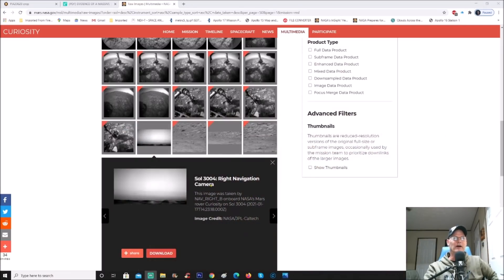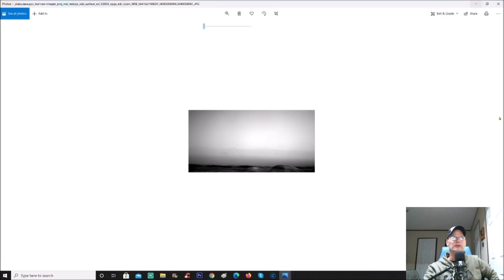Let me show you the photo. You can find it right here — it's Sol 3004, so it's two days ago. Nav Cam gives you the information here; the image was taken by Nav Cam right on board NASA's Mars rover Curiosity on Sol 3004, January 17th, 2021. You can download it and this is what you get. This is the photo — small, very dark, and low res. That's what happens when you zoom into a low res.